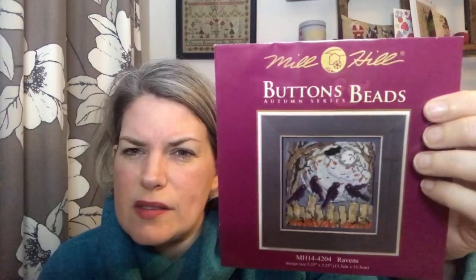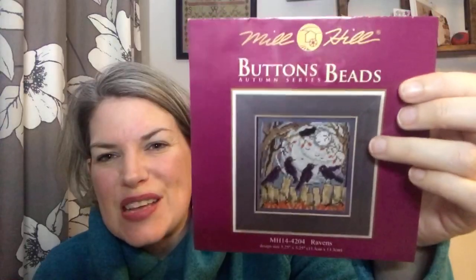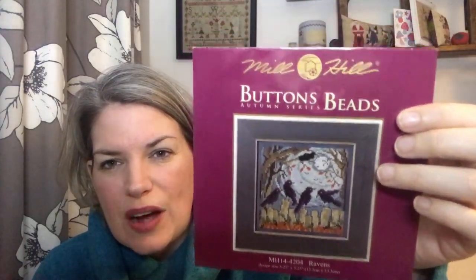The other place you might see perforated paper is in the Mill Hill kits. You can get loads of ornaments, loads of Santas — some of the Santas are really nice. I have got a few of the ones called Buttons and Beads. I've got a set of Halloween ones which I'm planning to put onto fabric, but this one I'm stitching on perforated paper as well. They're a really good structure to add beads onto too.